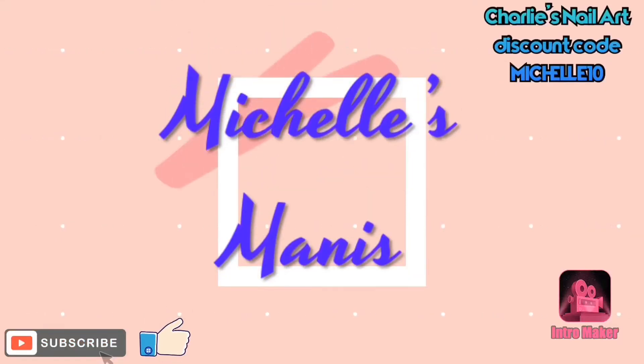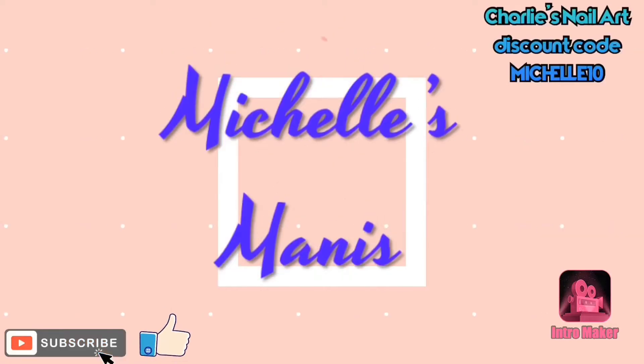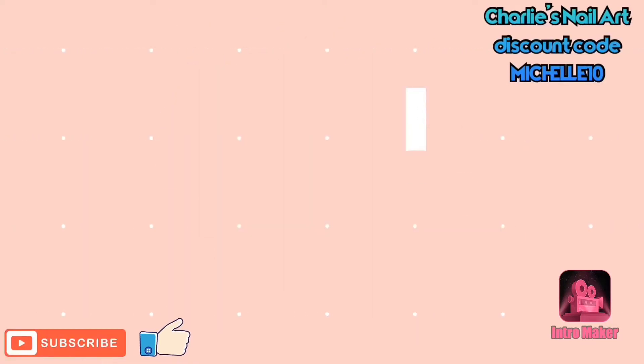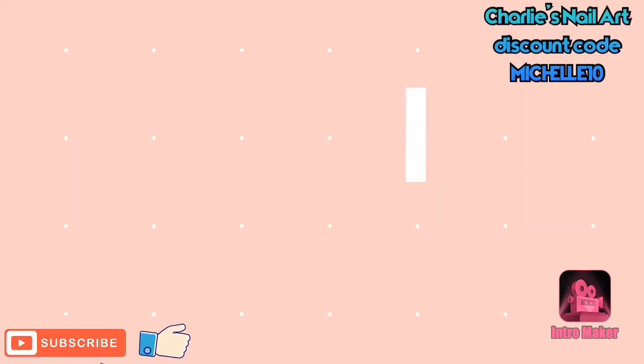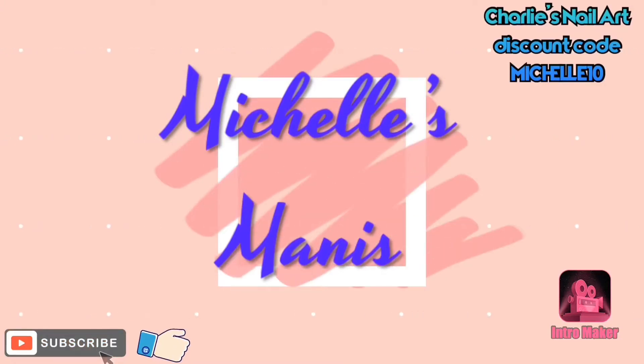Hi guys and dolls, welcome back to Michelle's Manny's. It's Michelle back with another video for you today. If you're new here, welcome. Please consider subscribing, and don't forget to like and comment. I love reading your comments and I do try to reply to each and every one. And let's get on with the video.